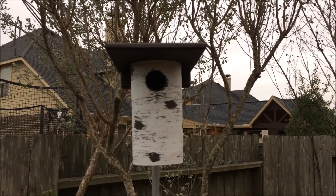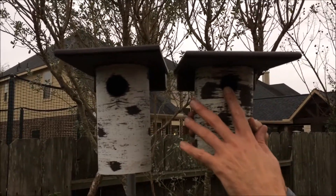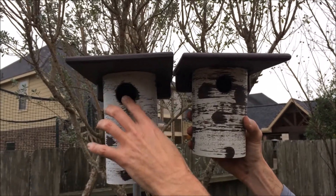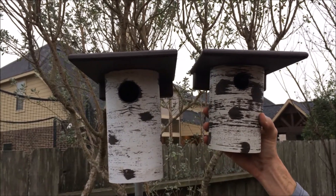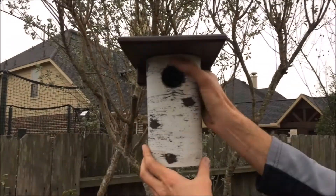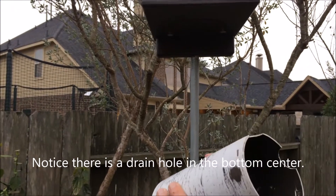This is the Gilbertson bluebird house, and this is the new chickadee house I'm going to be setting up. This is for chickadee and wren — I believe either of those birds would be attracted to it. Notice the difference in the opening and the difference in the height of the house — you can definitely tell they're designed for two different birds. Real quick, I'm going to show you how simple these are to open and close. You just give it a little squeeze on the sides and it just pops open.